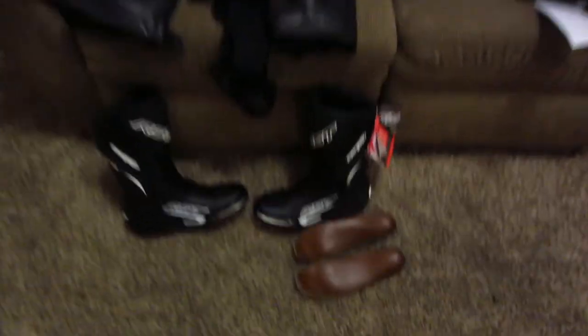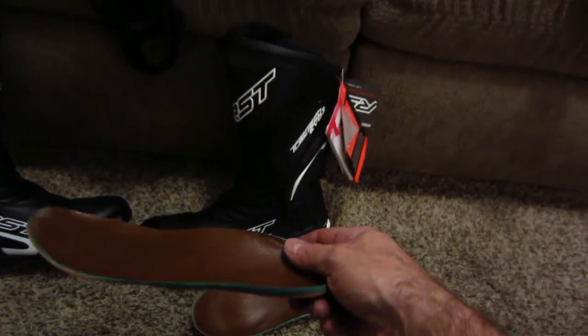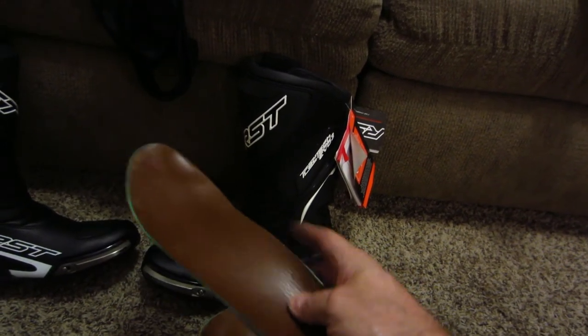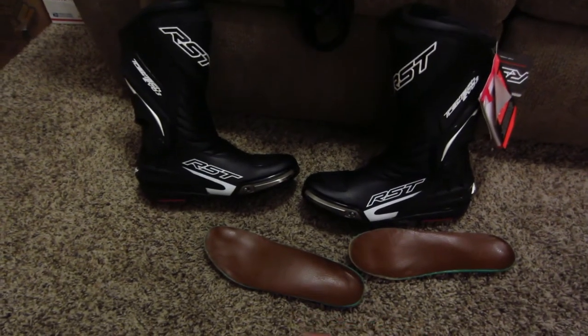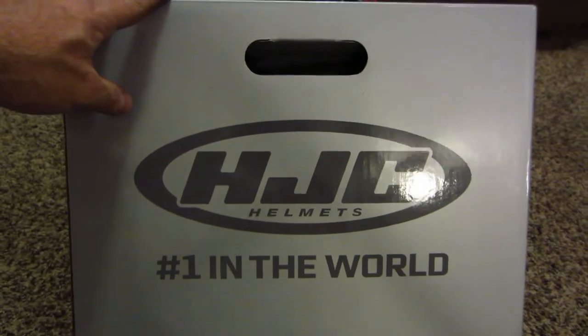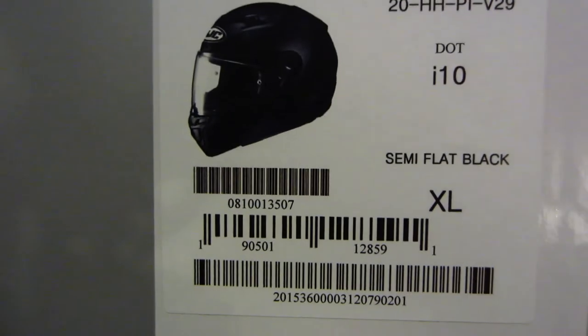Real quick about the boots — I wear orthotics made for me when I lived in Greece, a soft insole with arch support, and they fit perfectly inside the track boots. So I can wear those and walk around comfortably. But that's not what we're talking about now — now we're talking about HJC, number one in the world. I bought myself an i10, semi-flat black, full-face helmet. It says DOT and is also Snell rated.